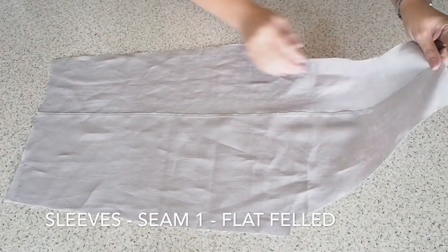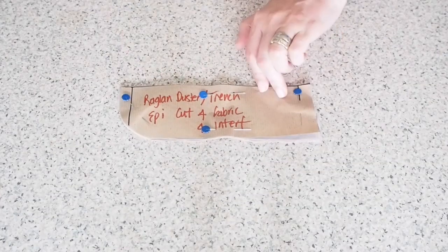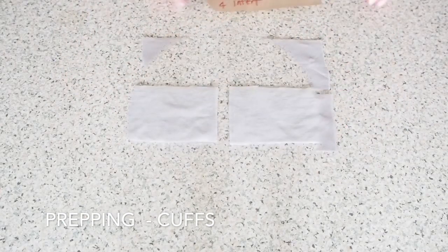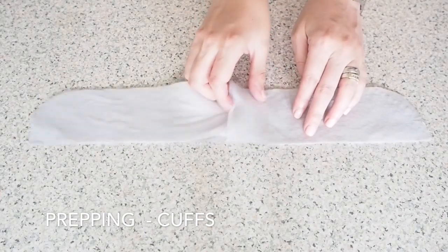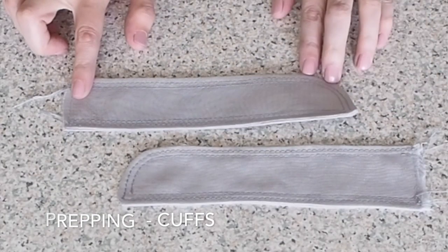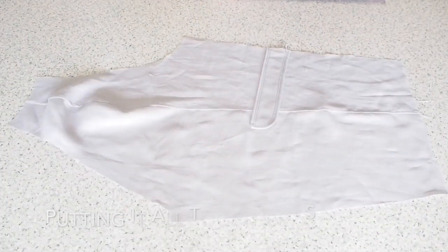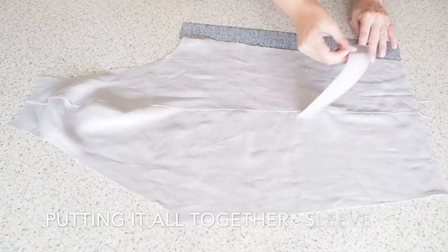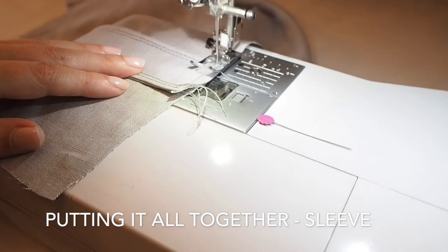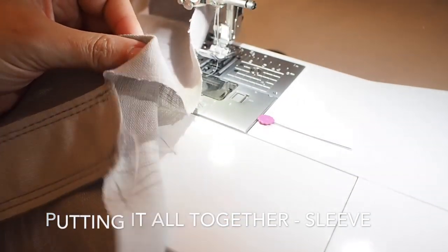I've went ahead and flat felled that seam as well, just to keep it tied in with that centre back seam that I sewed earlier, and keep the inside nice and tidy. And just like the back and the front, I have one additional piece I want to add onto the sleeve, and that's a little cuff. For this one I have two layers of that linen fabric, both interfaced, and I've sewn this one up exactly the same way as I've sewn all of my other little additional pieces. So now I'm ready to attach - I'm measuring up from the cut edge of my hem 4 inches, popping in a little pin on my cuff, and I'm just going to run some tacking stitches within my seam allowance along the edge. And that is my cuff attached.